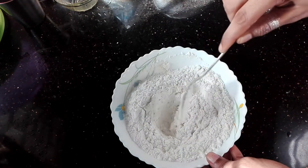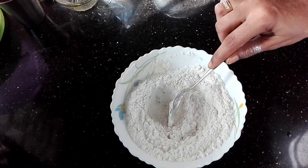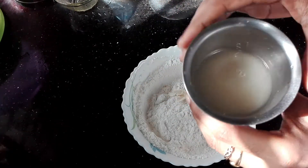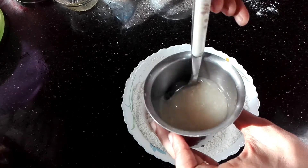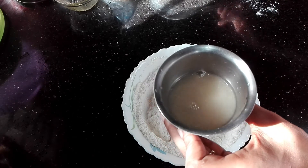Now let's add some oil. I will add a few ingredients. Then add 1 teaspoon of mayonnaise and a little pieces. We add 2 teaspoons of mayonnaise.